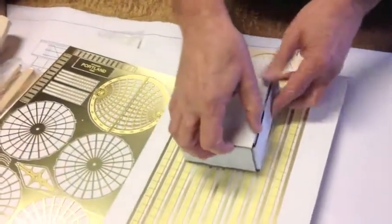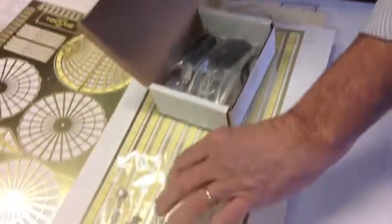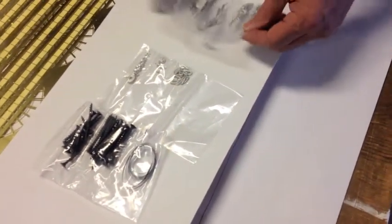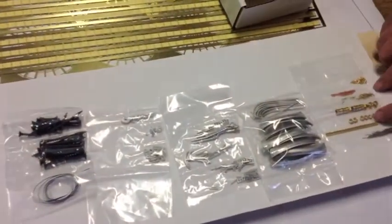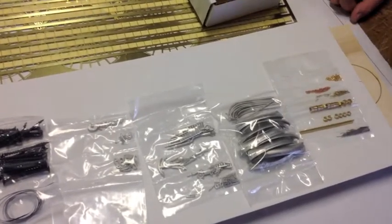And finally, the fittings package. The fittings package includes hawse lips, the eagle, blocks, screws to hold down the deck houses. We've got anchors, ladders, binnacles, mast caps, cast lifeboats and davits. We have brass airports, two kinds of chain eyelets, pins, and more brass tubing. And that's what goes into our Portland kit. Thank you.